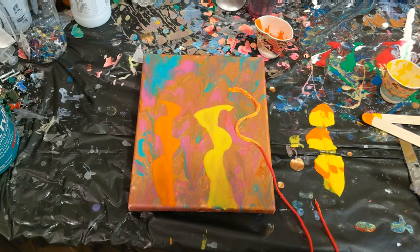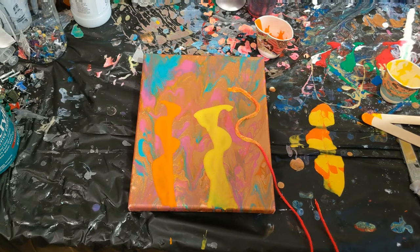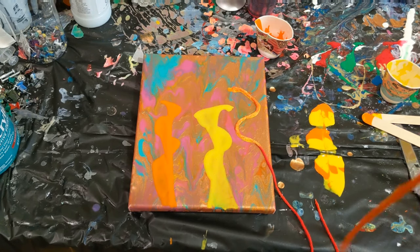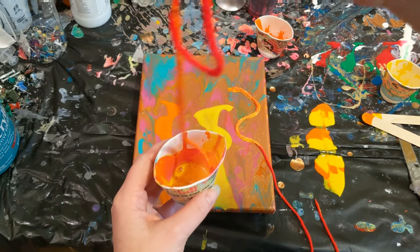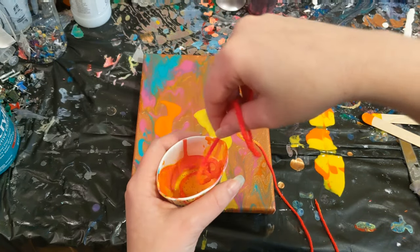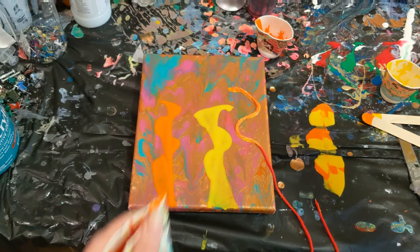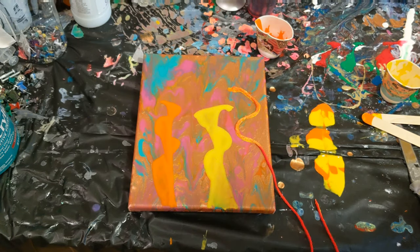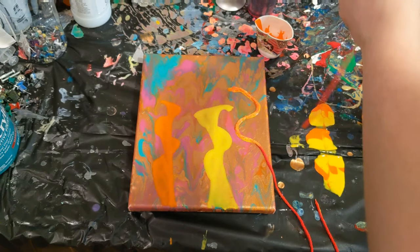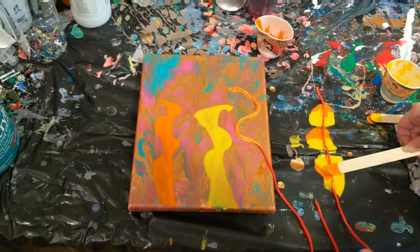Let me see where my other string went — here it is. How I'm cleaning this off, if you want to know, is I just have this empty cup here that used to have paint in it from some pour or other. Just pinch it and then pull it through. That's how I did that one and this one you just saw me do. Hopefully that was somewhat in frame — I didn't actually look.